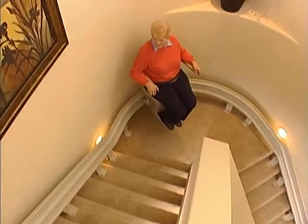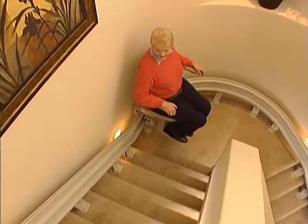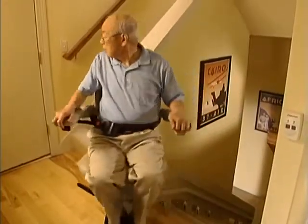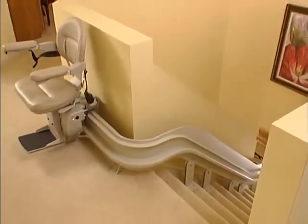Your lovely home has an impressive curved staircase, but now it has become a barrier to independence for at least one member of your family. The Bruno Elite Custom Curved Rail Stair Lift is the solution — not just functionally, but aesthetically. Let Bruno make your house a home again.